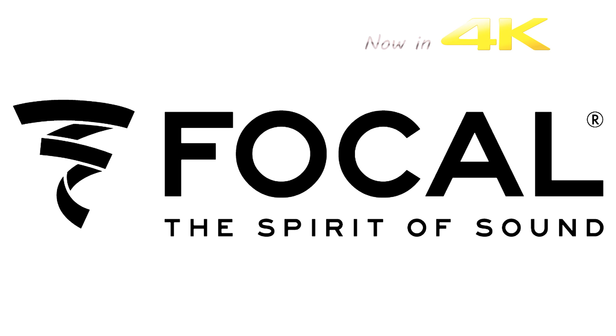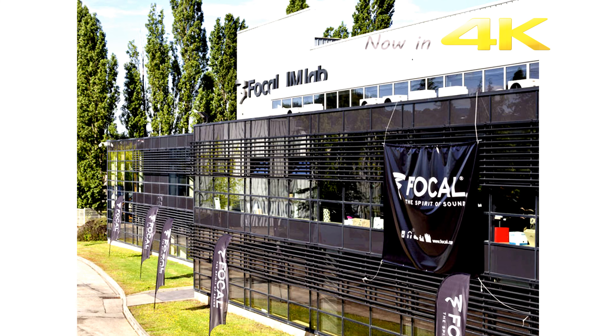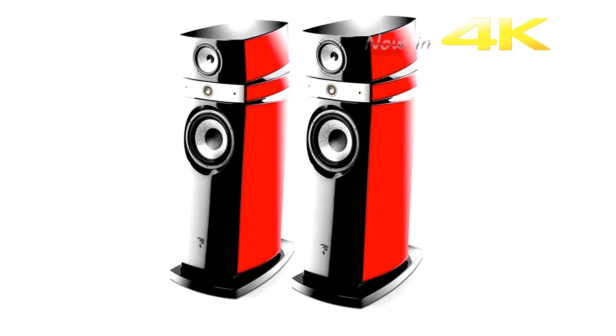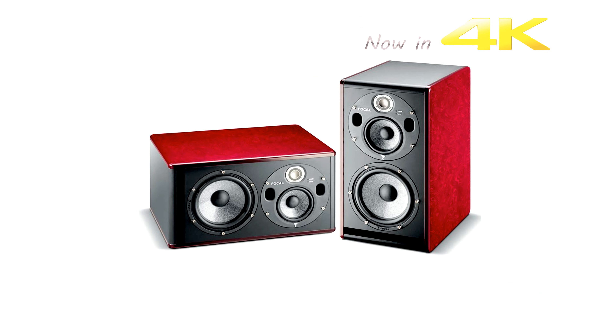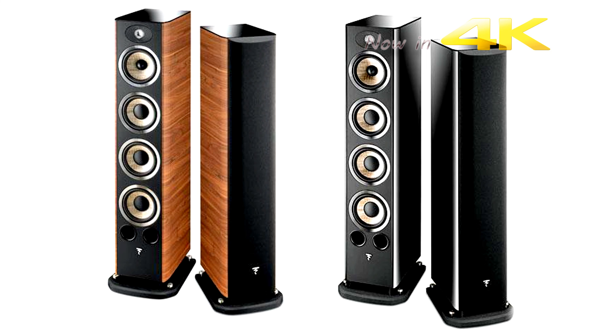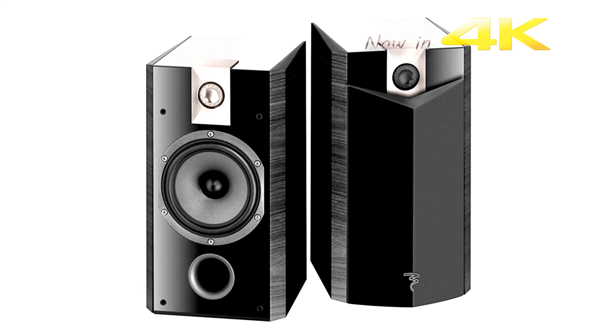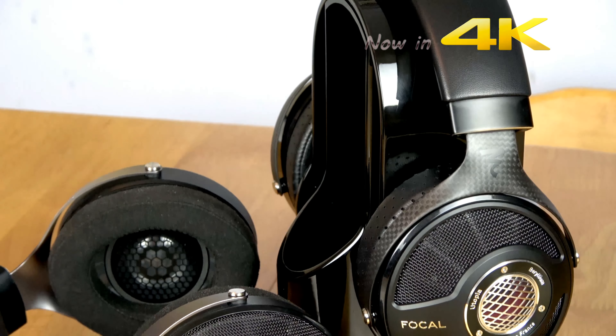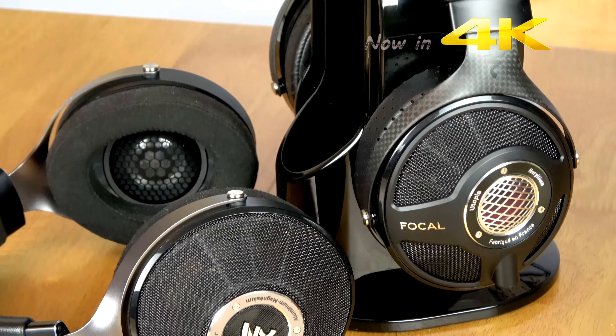Focal, one of the global hi-fi industry's most successful designers and manufacturers. A company with a long history of engineering excellence, world-renowned for their speakers and speaker drivers. They have created some legendary speakers. However, we are looking at two different products from Focal. Can a speaker company really make a good set of headphones?